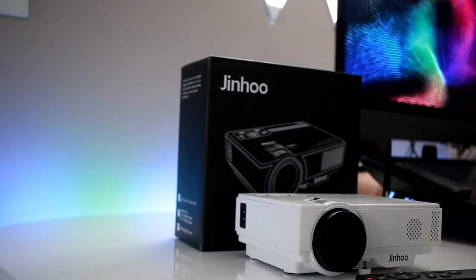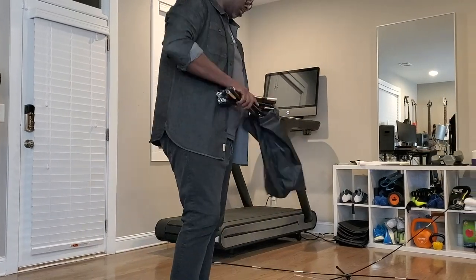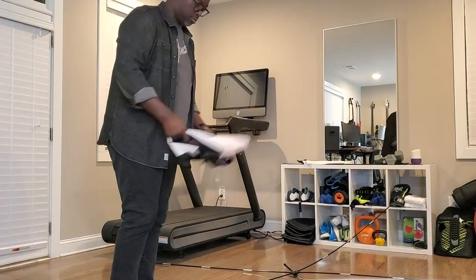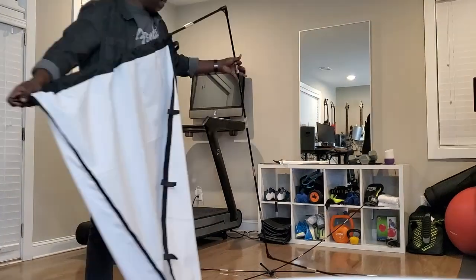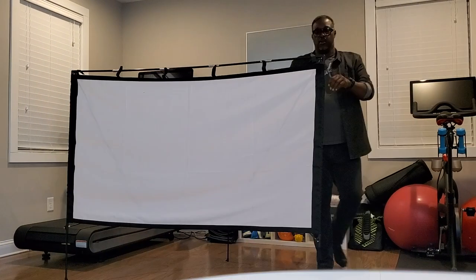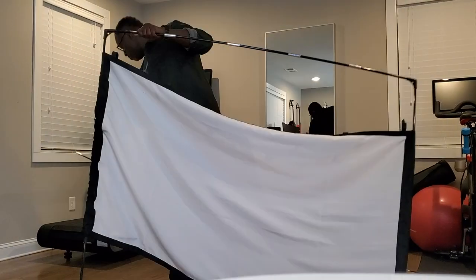Next, you're going to see the screen was set up — it's pretty easy. It comes in three pouches: one with the actual screen and the other with the two parts of the frame. The frame is super easy to set up; you can set this up in less than 10 minutes. And the breakdown is just as easy.